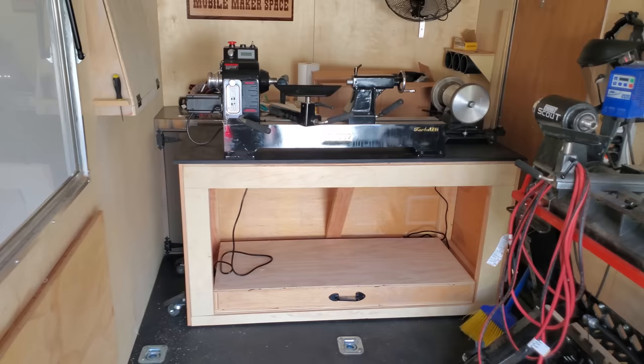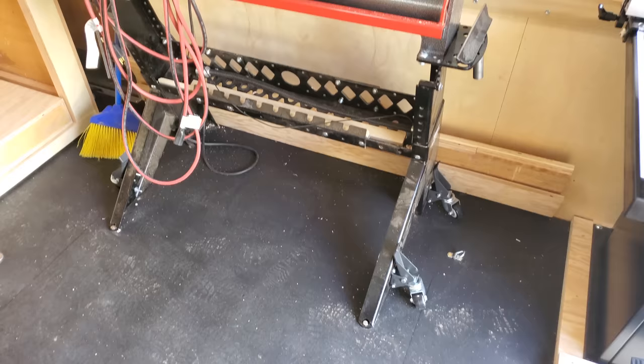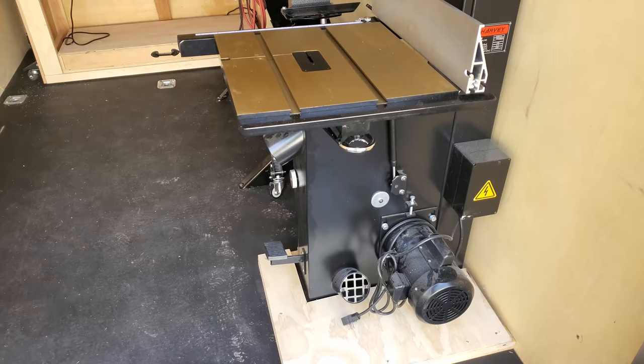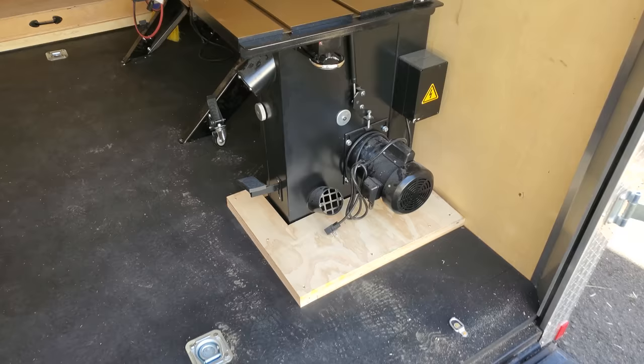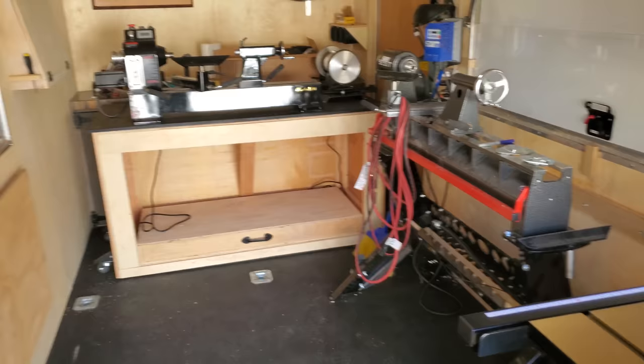The mobile shop, if you don't know, is all powered by a generator — you just plug all the tools in and can run just about everything. The Scout here I'm not going to move very much, so I bolted it right to the floor too, so I don't have to worry about strapping it down anymore. The band saw — I don't think it's going to go anywhere; I kind of pushed on it pretty hard and it doesn't seem to be moving. But I did put a couple of little tie-down straps in there just in case — I can just throw one underneath the table to strap it down. It's definitely not going to move.